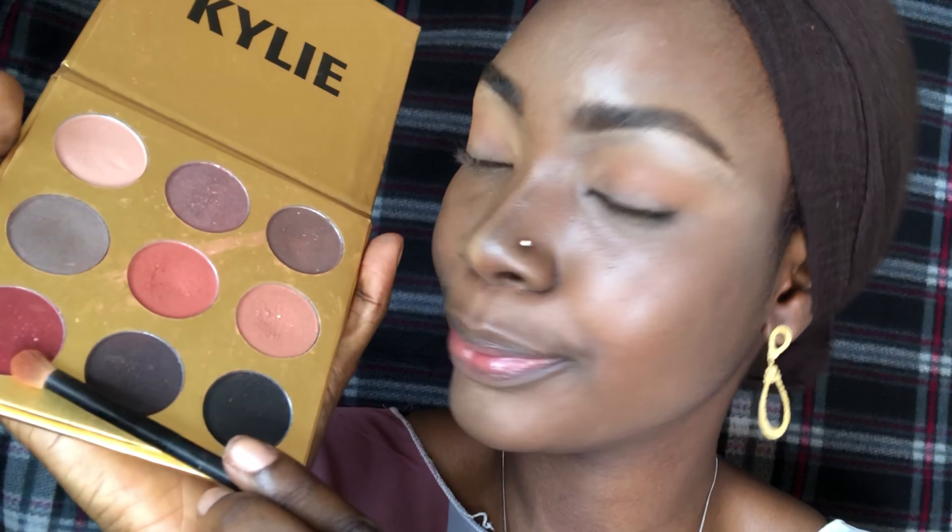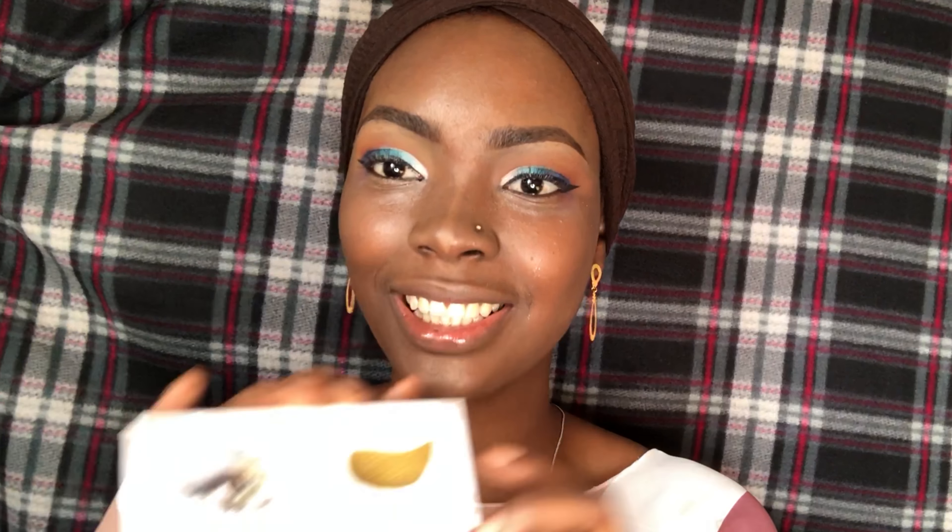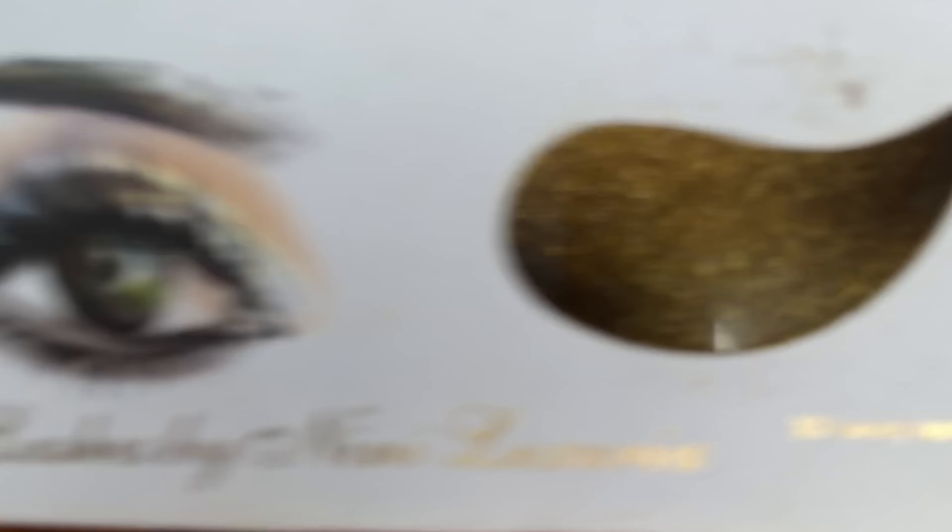I'm using my mascara now. Okay yeah, you can see my eyeshadow now. And now I'm going to be adding my lashes — I'm using Lashes by Nini Lodira.